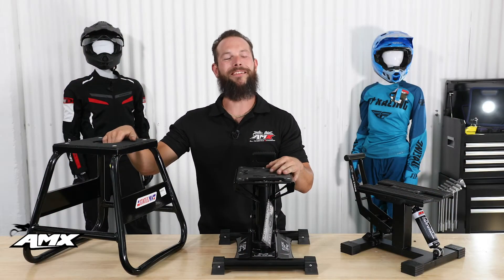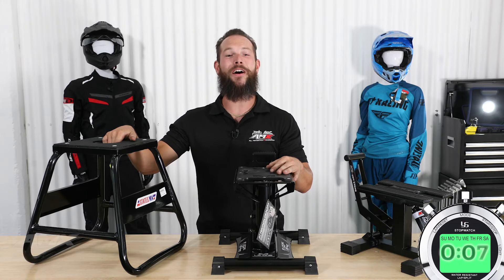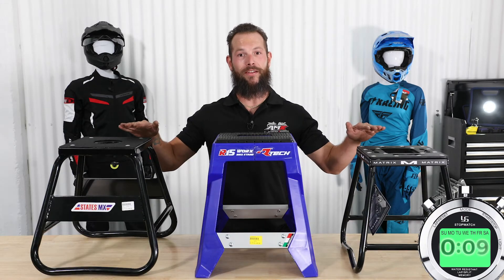What's happening guys, this is Levi from AMX and today we're going to look at bike stand basics in under two minutes. First up: static stands.